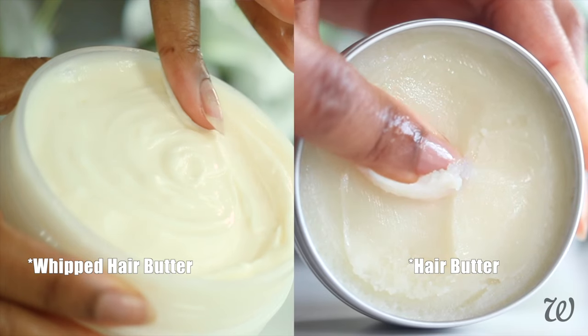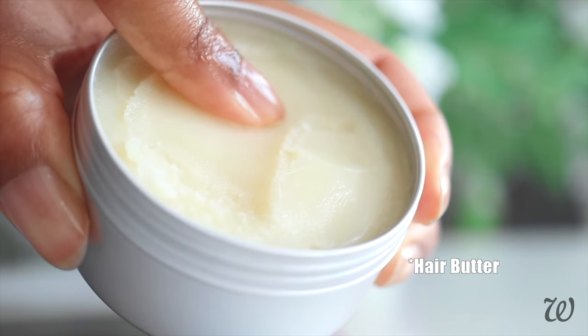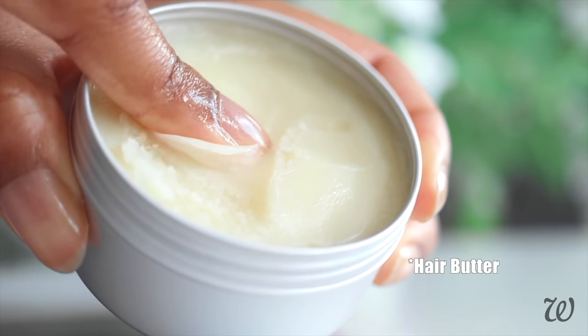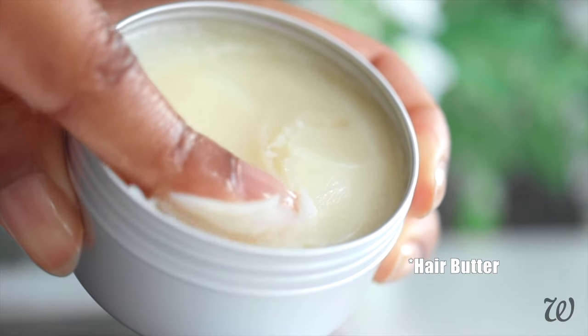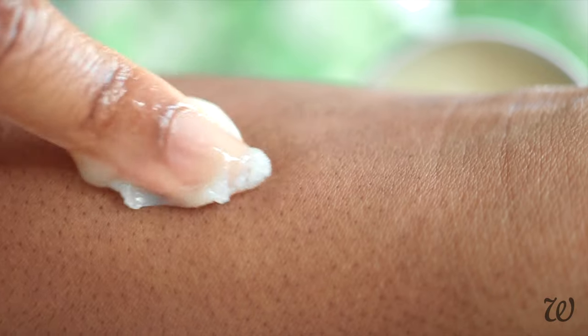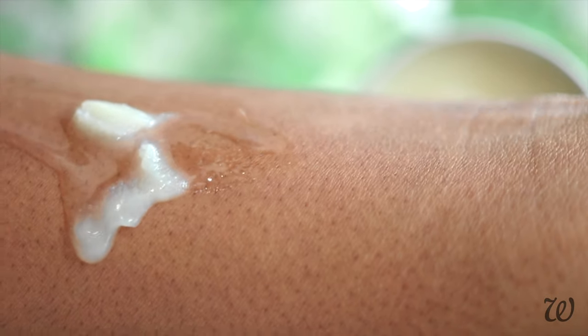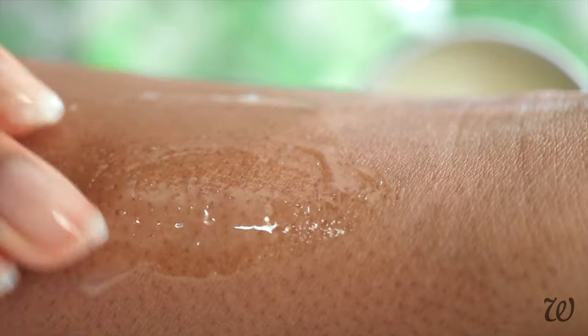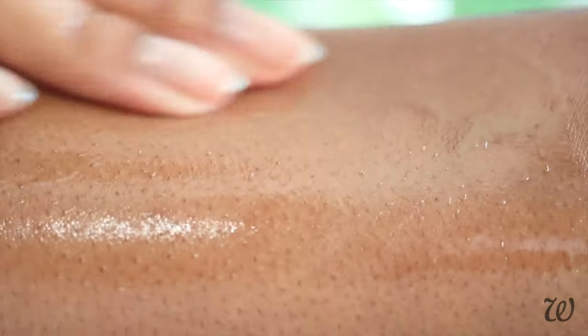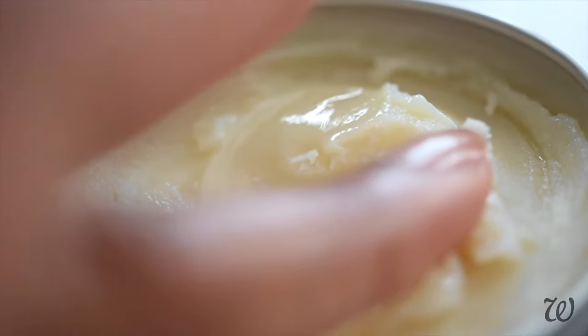Even though they have different textures, both a conventional and whipped hair butter will work amazingly in your hair, so it's completely up to personal preference which one you choose. Hair butters have a much lower melting point than pomades, so as soon as they come into contact with your body heat, they immediately melt into a spreadable oil that coats your strands and provides shine and moisture. This hair butter is a great finishing product that seals your hair and works well for locks, braids, twist outs, buns, and wash and goes.